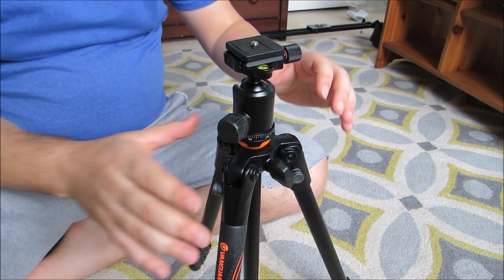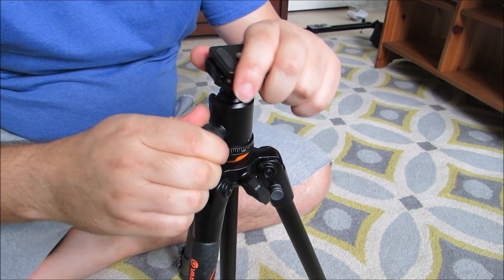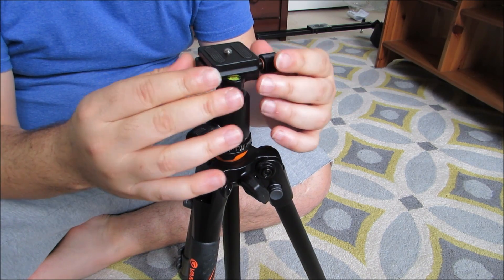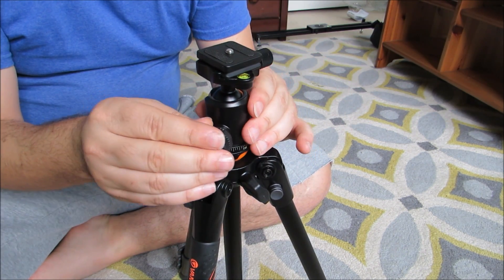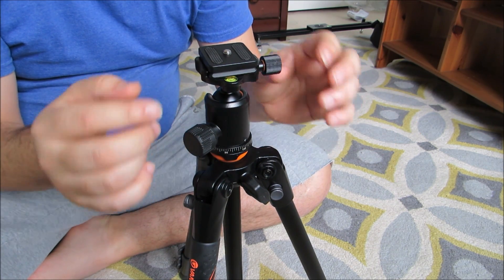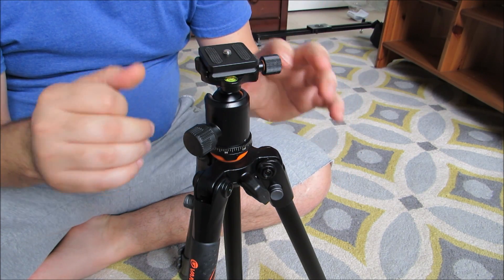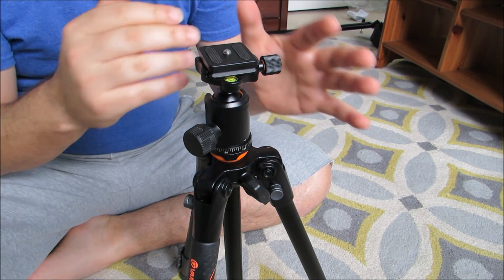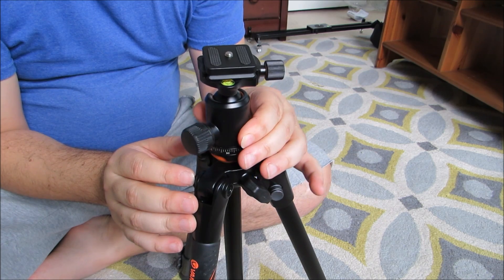Starting with the ball head — ball heads are really nice because you can make adjustments for leveling and whatnot that you can't do with a standard fluid pan head. But the downside to a ball head is that when you do panning shots, you really don't have as much control as you would with a fluid pan head. For photography it works well, and for video if you're just trying to record a static image. But if you're panning left or right, it's really hard to control — it's not a fluid ball head.